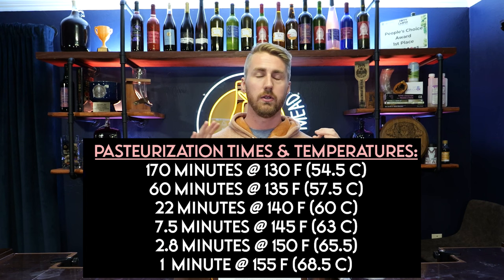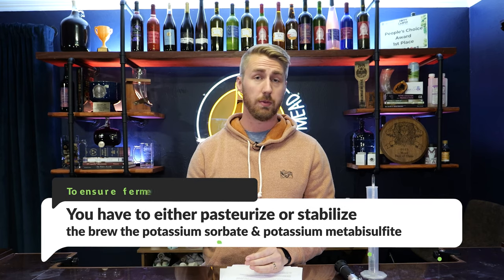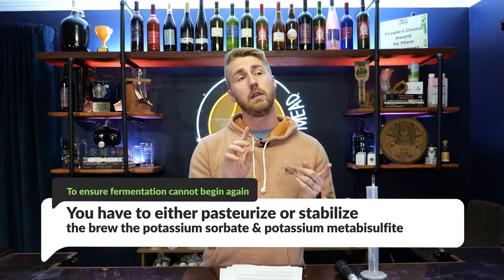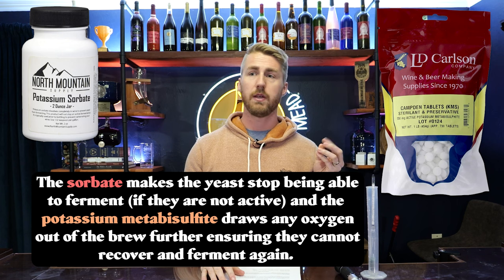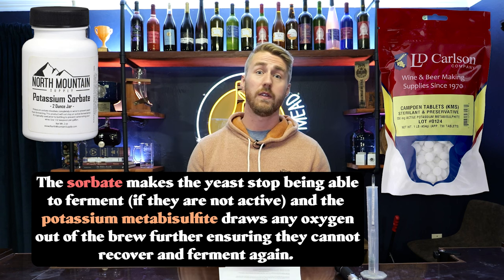Let's talk about the other alternatives. Let's pretend our yeast went from 1.080 to 1.000. If we want to back sweeten and ensure there is no more fermentation on any sugars we put in, we are going to either pasteurize or use the stabilizing method: potassium sorbate and potassium metabisulfite in conjunction. When you use the stabilizers, the potassium sorbate makes it so the yeast can't reproduce anymore. The metabisulfite — also known as Camden tablets — draws all the oxygen out. When you put them together, they halt future fermentation.